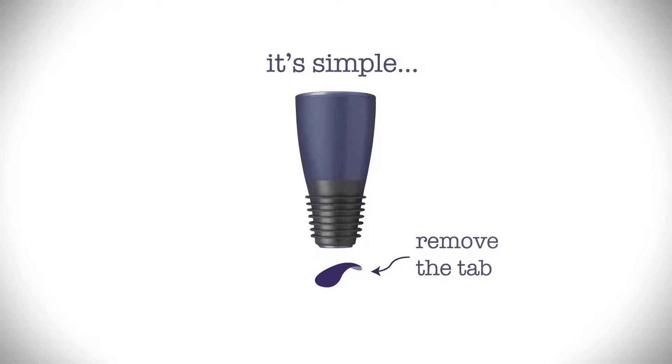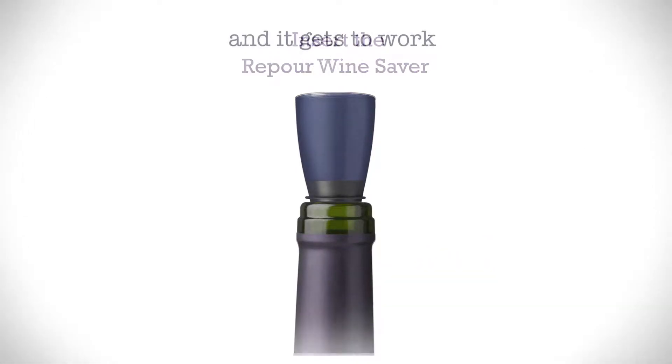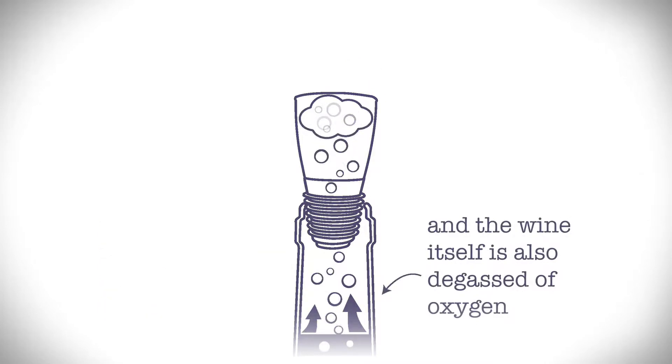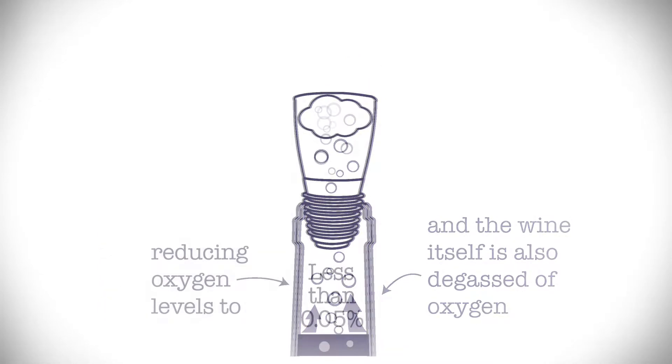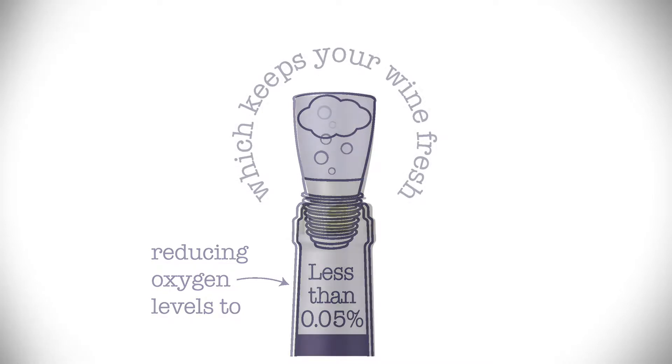Our pour stopper is easy. Simply remove a foil seal and cork your bottle. When you remove the foil seal, an FDA approved oxygen absorber gets to work. Oxygen in the air above your wine starts to absorb into the system and in turn oxygen is degassed out of the wine itself, getting levels down to less than 0.05%. No oxygen — your wine stays good.